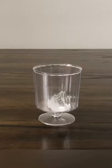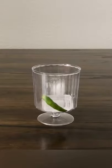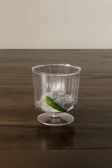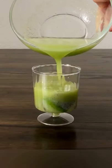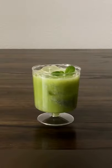Add ice, one slit green chilli for some kick, a little bit of soaked sabja seeds or basil seeds, and then add the juice in. Top with some mint leaves and done.